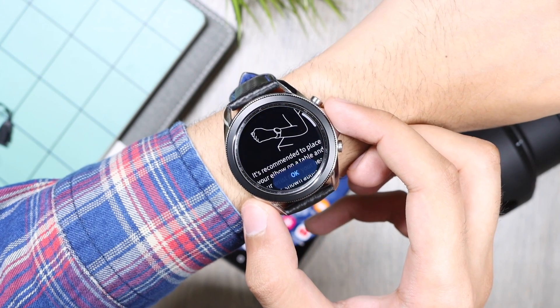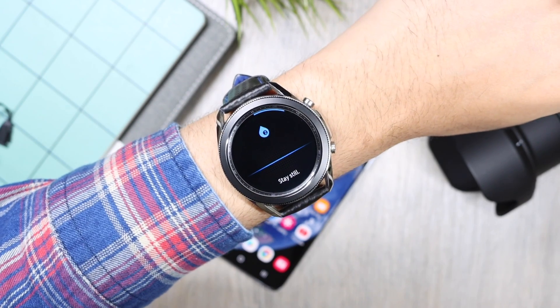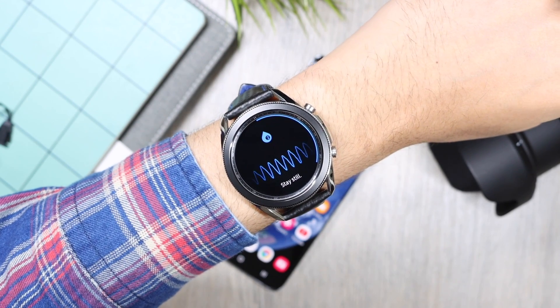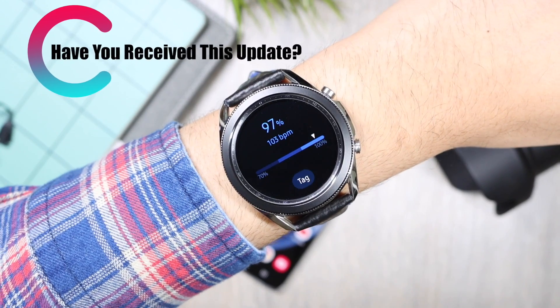So guys, that was the update on blood oxygen for your Samsung Galaxy Watch. If you have any questions, drop them below in the comment section, and don't forget to subscribe as I'll be getting my hands on the Galaxy Watch 4 pretty soon. With that being said, I'll catch you guys in the next one — until then, bye bye.